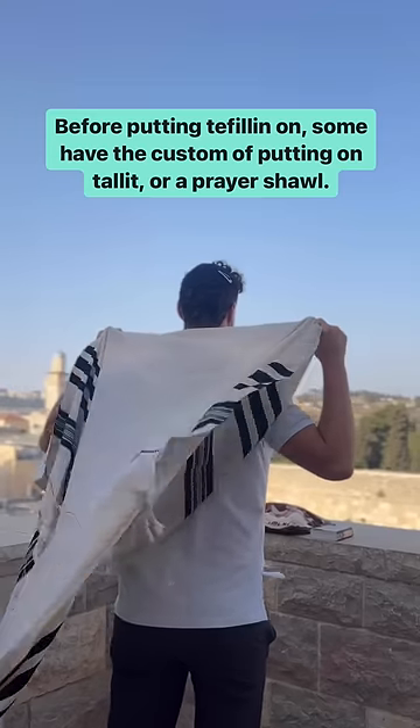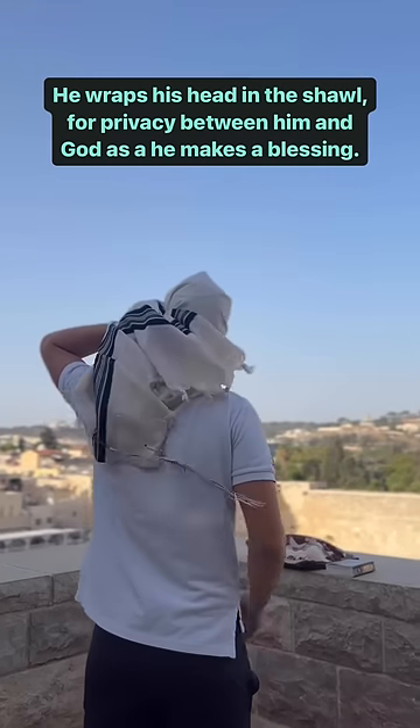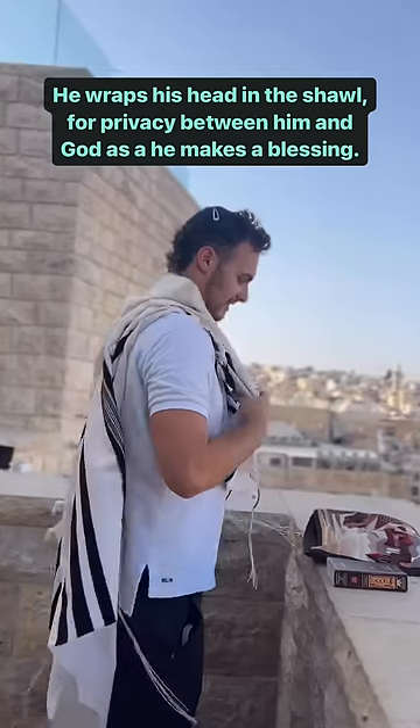Before putting the tefillin on, some have the custom of putting on a tallit, or prayer shawl. He wraps his head in the shawl for privacy between him and God while he makes a blessing.